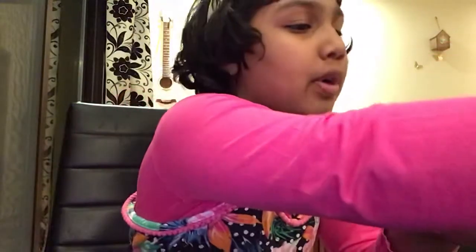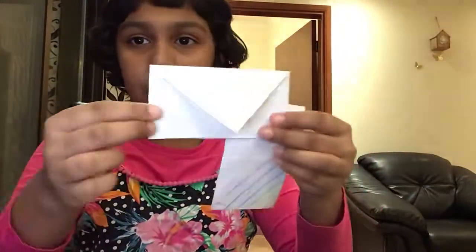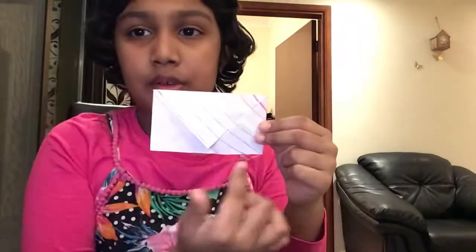Hi and welcome back to my channel! Today I'm going to show you how to make a paper envelope. I already made these to show you — I've got one plain one, one with rainbow curves,